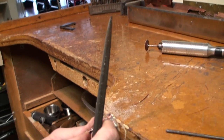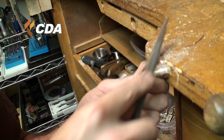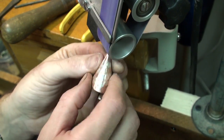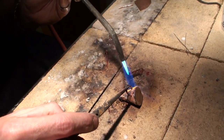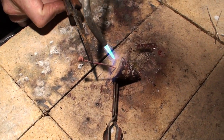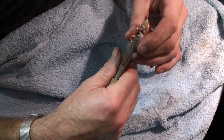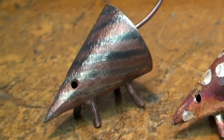This is the cleaning up before soldering on the feet and tail. This is where the feet turn into feet. Cleaned up and patinaed, you have a mouse like this. There we go.